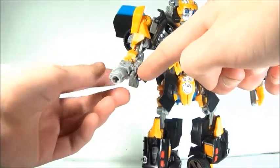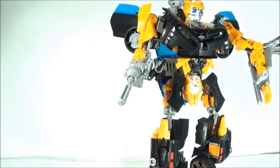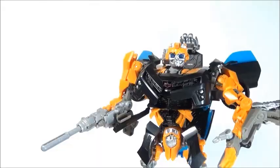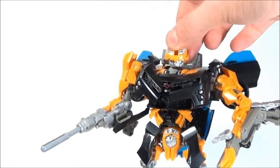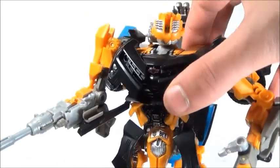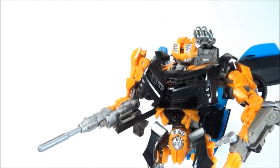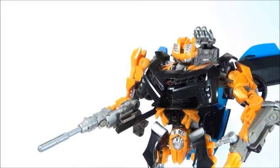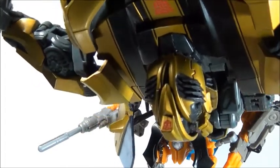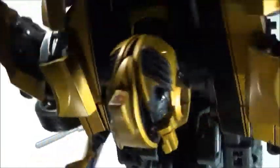It doesn't have the yellow bit right here that the previous Bumblebee has, so that's kind of cool. Bumblebee does, in fact, have his little battle mask, which is pretty cool. Even though it's a very nice touch and I wish more deluxe Bumblebees had that feature, it does have this large gap in the middle and I'm not a big fan of it. It's not as good as the previous Bumblebee.